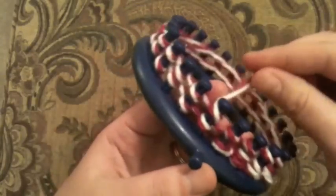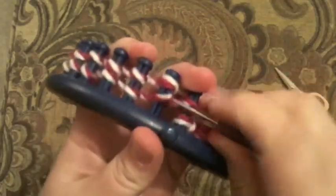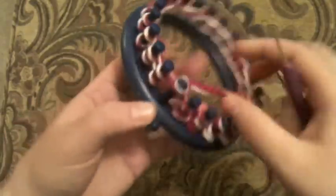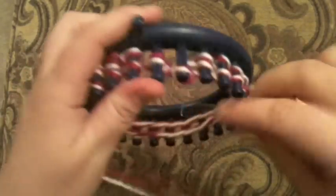Now I've gone all the way around. I want to lock this in, so I'm just going to lift the bottom up and over this very last one — then after I do that it's not going anywhere. Now I'm going to turn it around and knit off, or knit over.